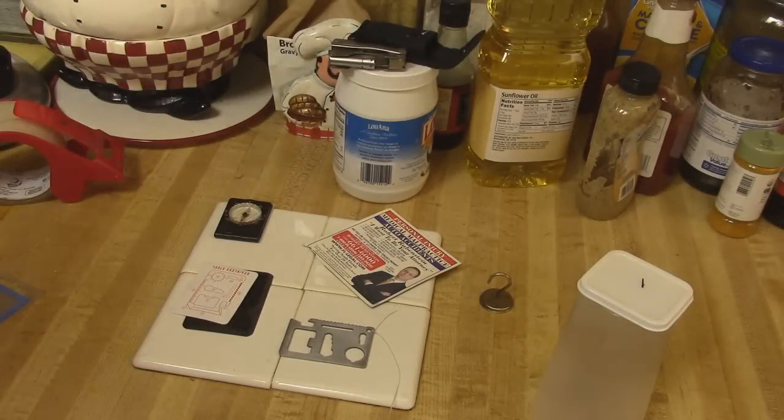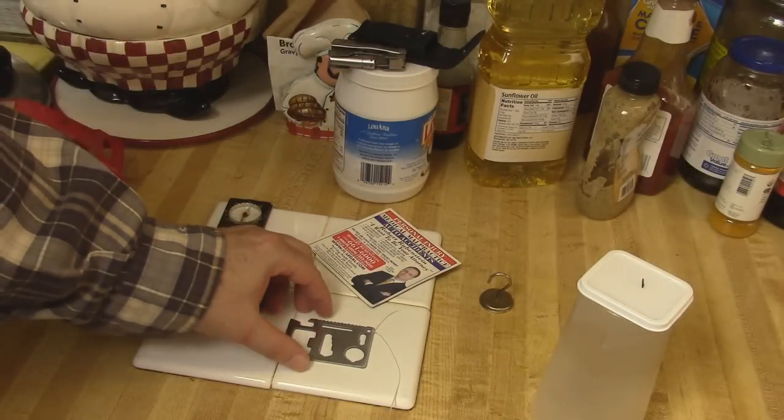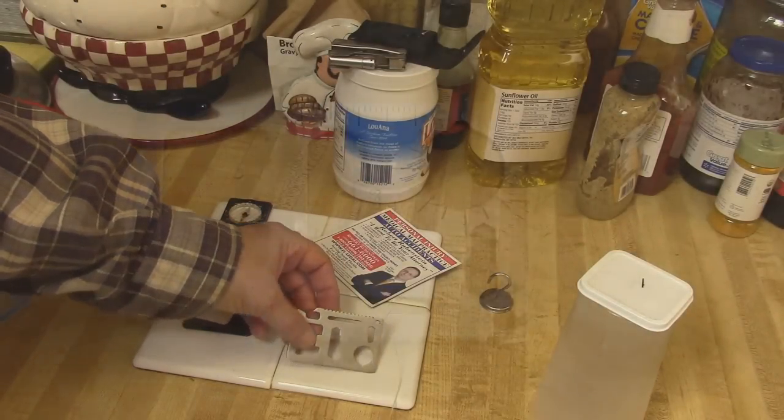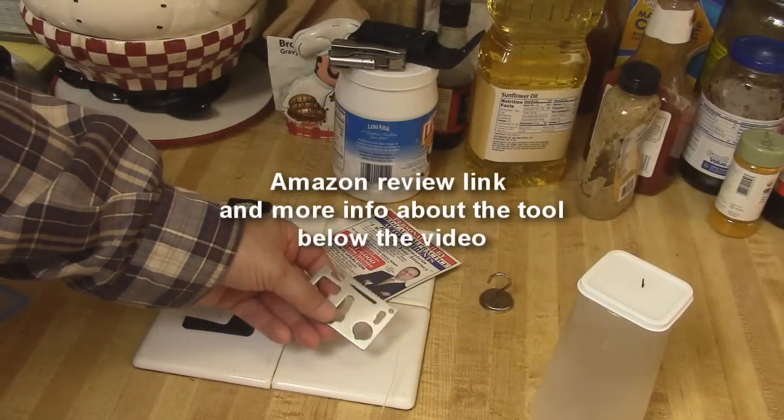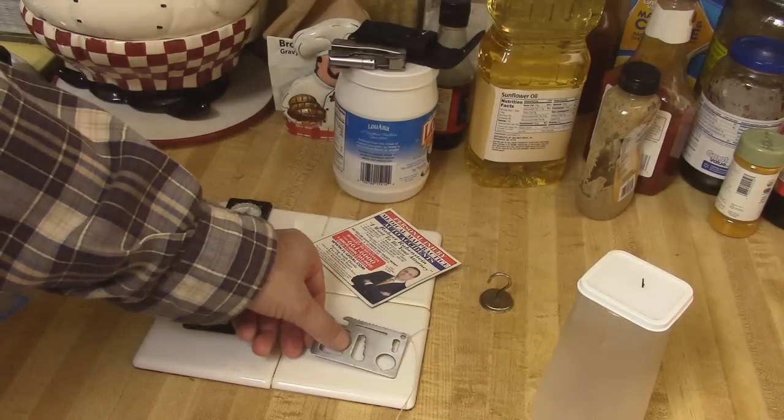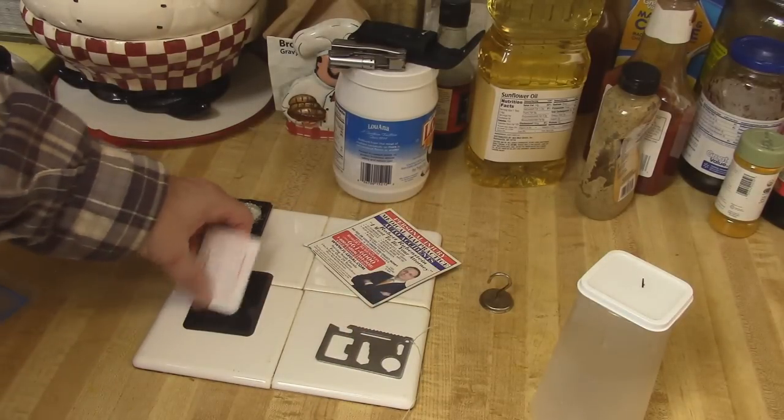Hey YouTubers, this is Rob Moffitt. Good morning. The other day I bought a tool for my wallet — a survival tool. It cost a dollar. I'm not that interested in the survival part, but the dollar part caught my interest. There are about nine features and it comes with instructions in Chinese.